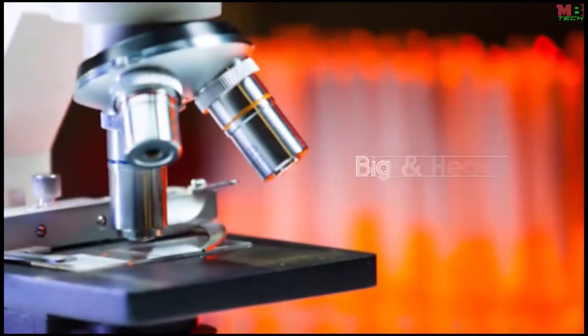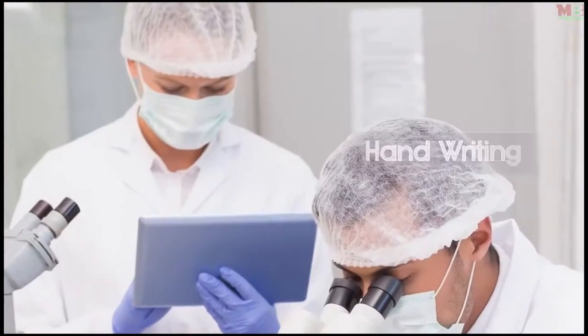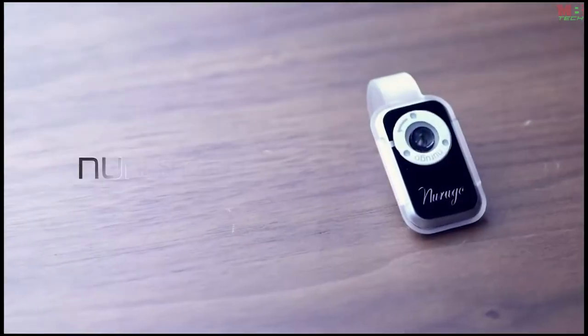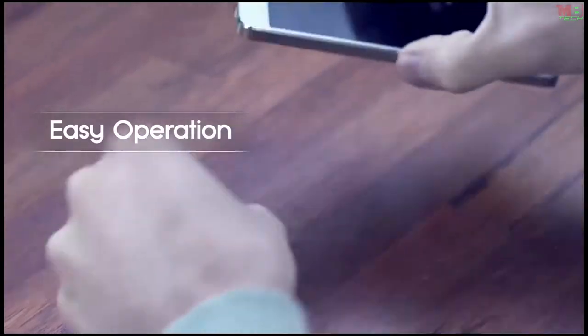I'd like to introduce you to a very exciting and interesting thing. I've put a lot of thought and research into ways of seeing small and delicate things with the naked eye. Traditional microscopes are big and heavy and can only be used in certain places. But now the perfect microscope has been invented — let me introduce you to the new Narugo microscope.